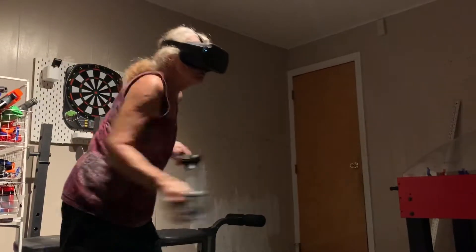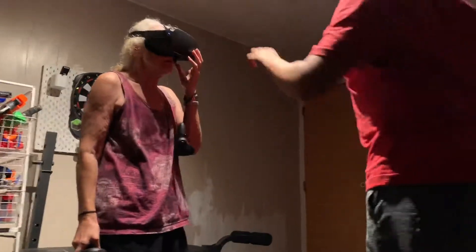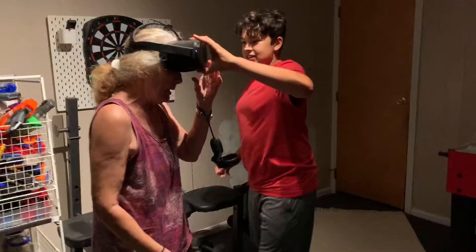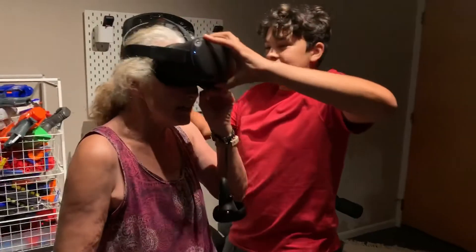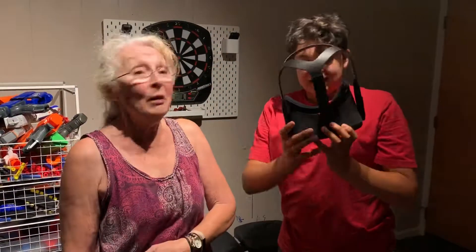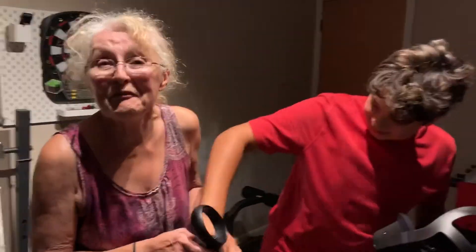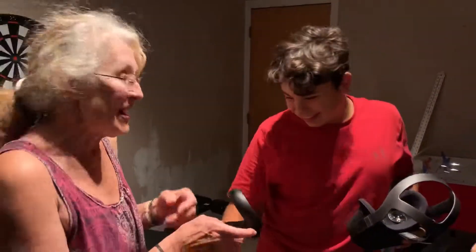I think he's moving. Oh man. That's fine, that's fine. Okay, good job! Alright, I'm gonna give it to Jace now, okay? Yeah. Oh my gosh, you filmed me? I filmed the whole thing! Oh my gosh.